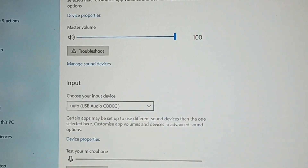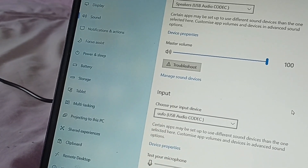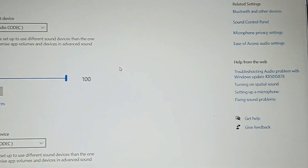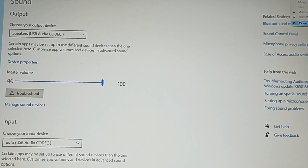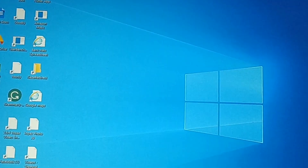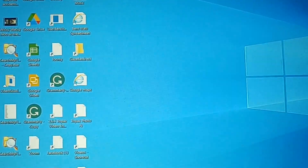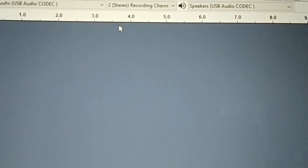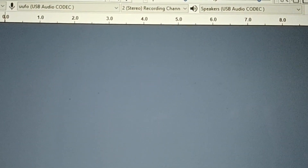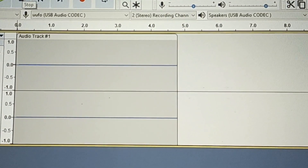Now all we've got to do is connect it up to something and test it. I'm going to test it initially without connecting anything, because I know what I'm looking for. If I click on Audacity, we've got Audacity started up. It says USB UFO, stereo recording — two channels — and speakers USB audio codec. So we click on record and it's bringing up two inputs, but nothing else because we haven't got any audio connected yet.